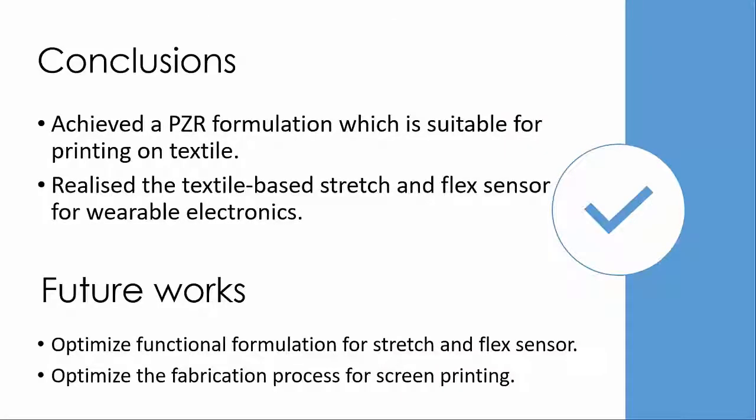In conclusion, I have achieved a piezoresistive formulation which is suitable for printing on textiles, and I have realized a textile-based stretch and flex sensor for wearable electronics. My future work as a Ph.D. student will carry on optimizing the functional formulation for stretch and flex sensors, and also optimizing the fabrication process of screen printing.